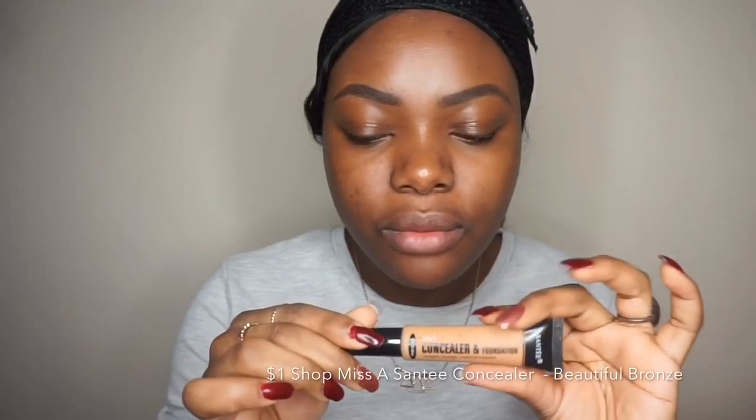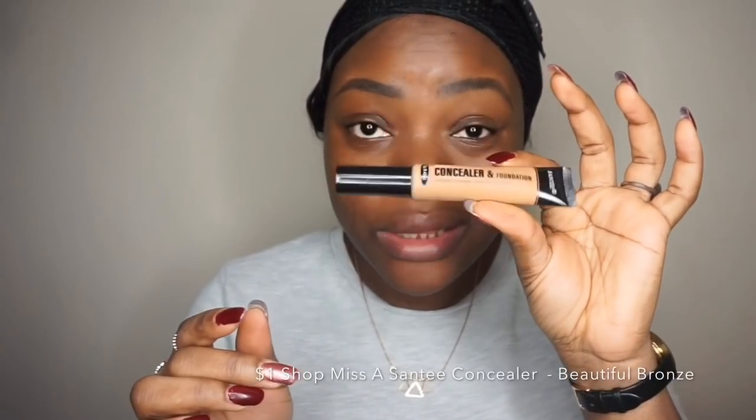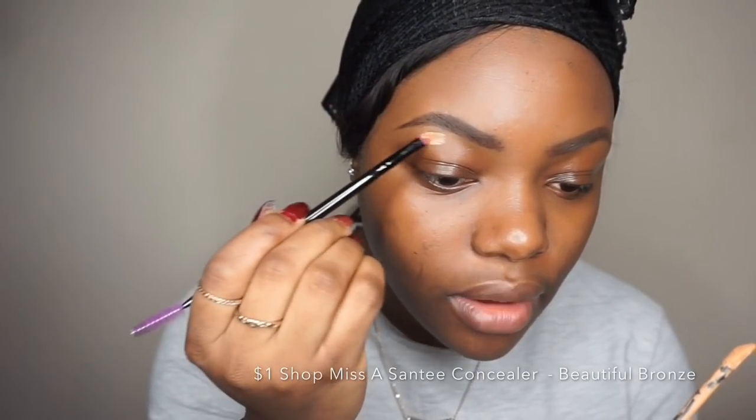I'm going to clean that up. This concealer I got from Shop Miss A and it's just one dollar — I'm using products under five pounds.